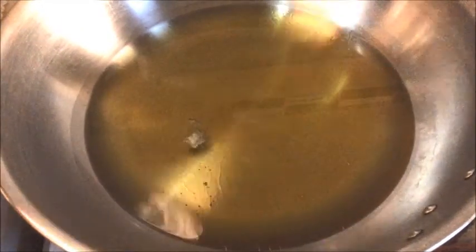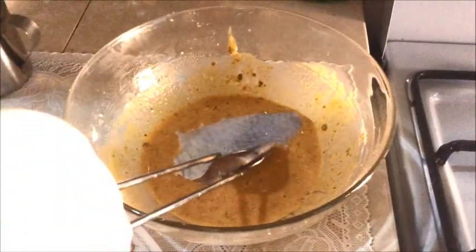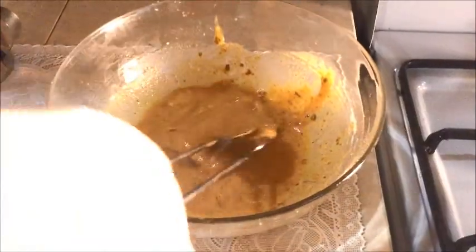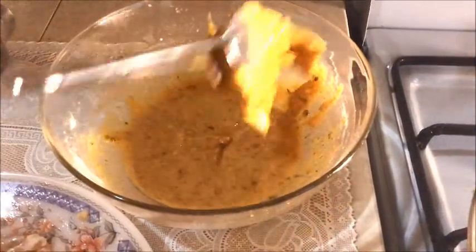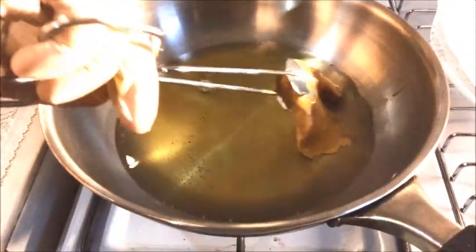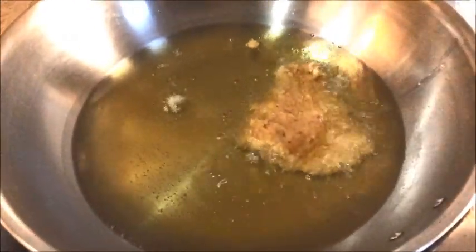I have taken some cooking oil into the pan and it's almost heated up. Now I'm going to take this fish fillet which I have marinated for around 35 minutes, dip it into our gram flour and rice flour batter, and it's going into the oil. Another slice, another slice.